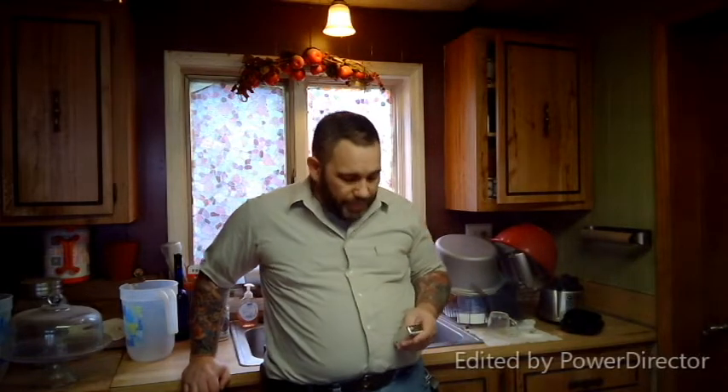Hey everybody, Cool Dad back again. I know, two videos in one day — what the hell am I thinking? But I'm going to do the follow-up now on the flour tortillas I made earlier. I think I figured out the noise issue from the earlier video — we'll see once this gets recorded. Just got back from the store, so next up you're going to see a quick montage of the store run.